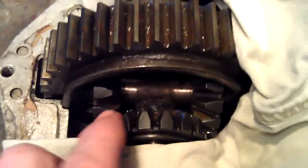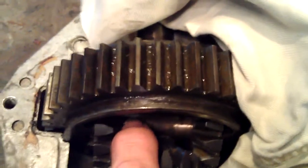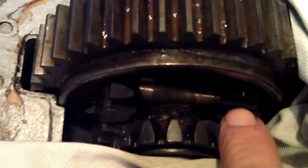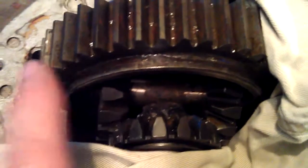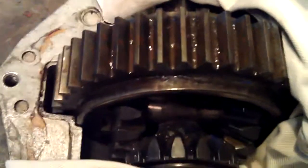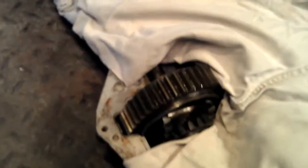I've gotten everything cooled off and got everything prepped. I'm going to tack the bead right there, flip it over, tack it in the same places, pull everything out, and then weld it. I've got this one all covered up to avoid any spatter so there won't be a whole lot of cleanup.